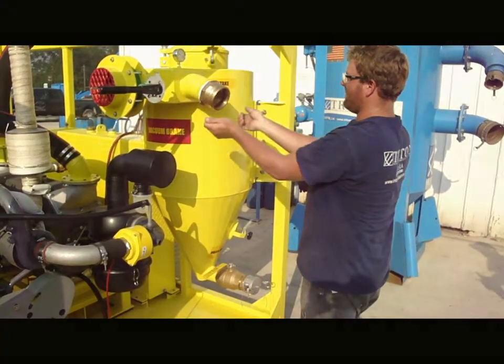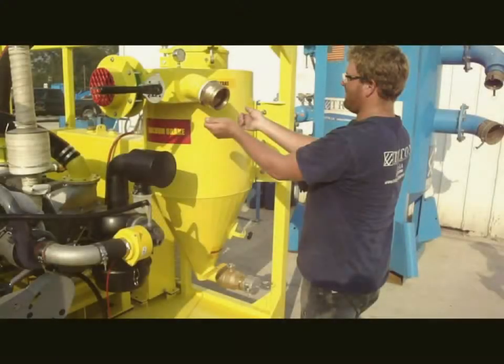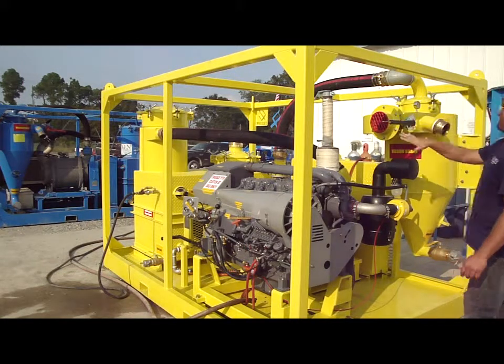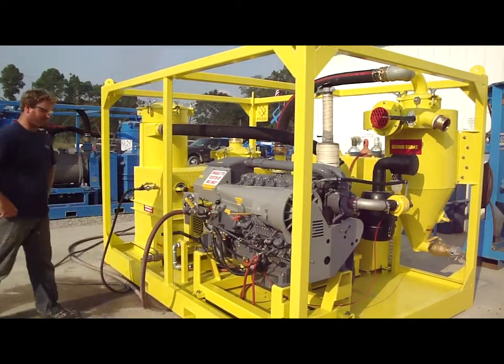Make sure the intake hose is secure. Although an actual hose is not shown here, the technician is mimicking connecting a 4-inch Camelot hose to the intake on the Cyclone. You are getting close to starting the engine. Open the 6-inch vacuum brake so that there is no load on the engine when it is started. Then start the engine with the starter handle.